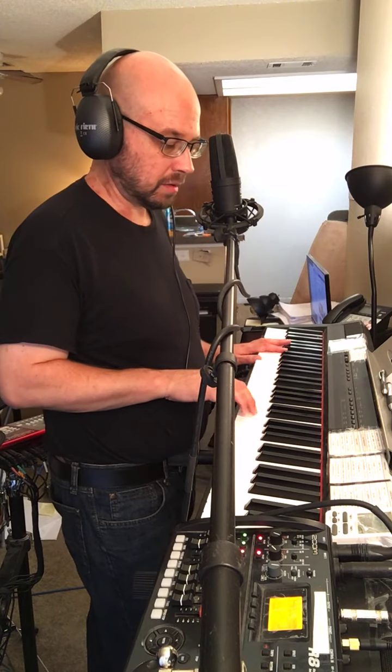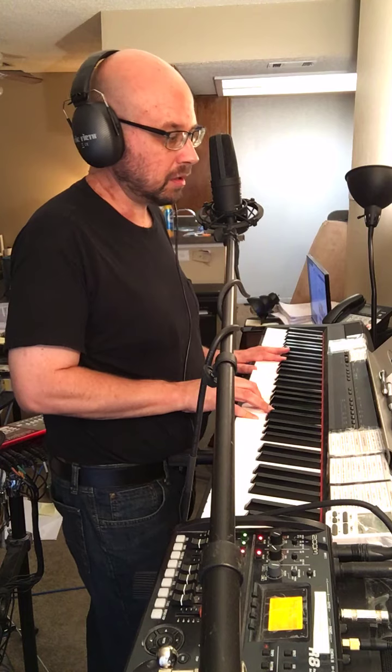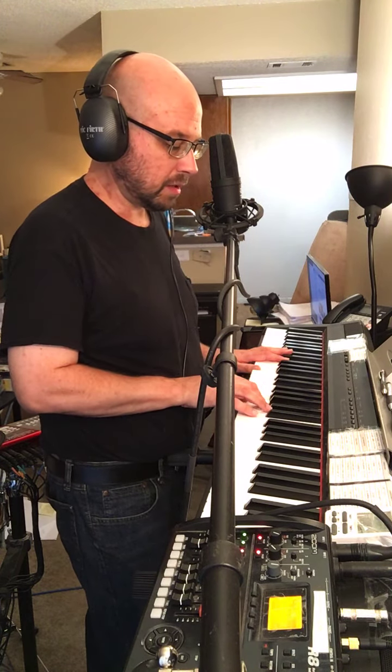Left hand E and E, right hand D and E. Soulmate. A and A in the left hand, right hand is A, B, C, and E.